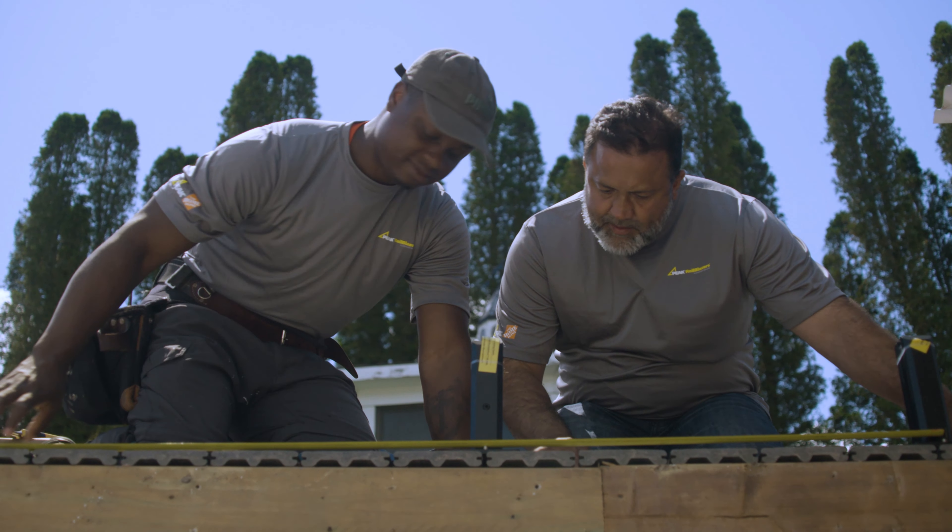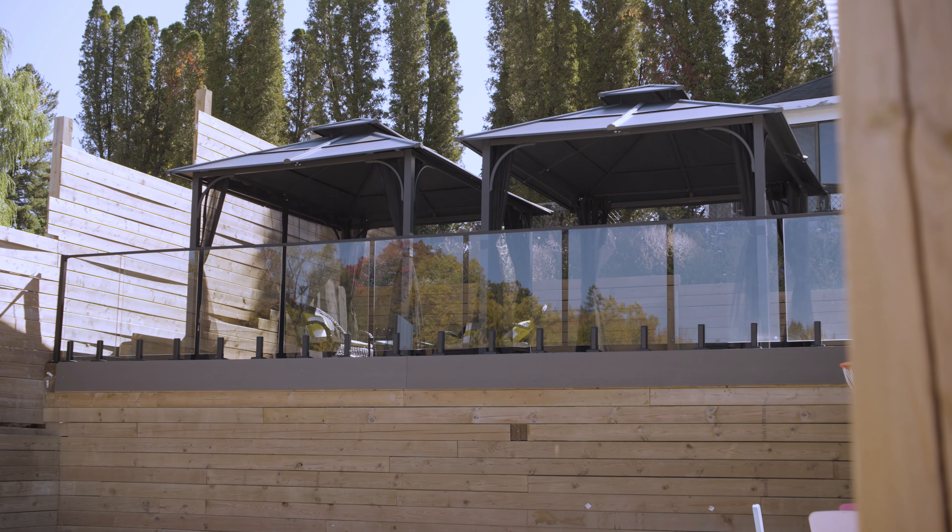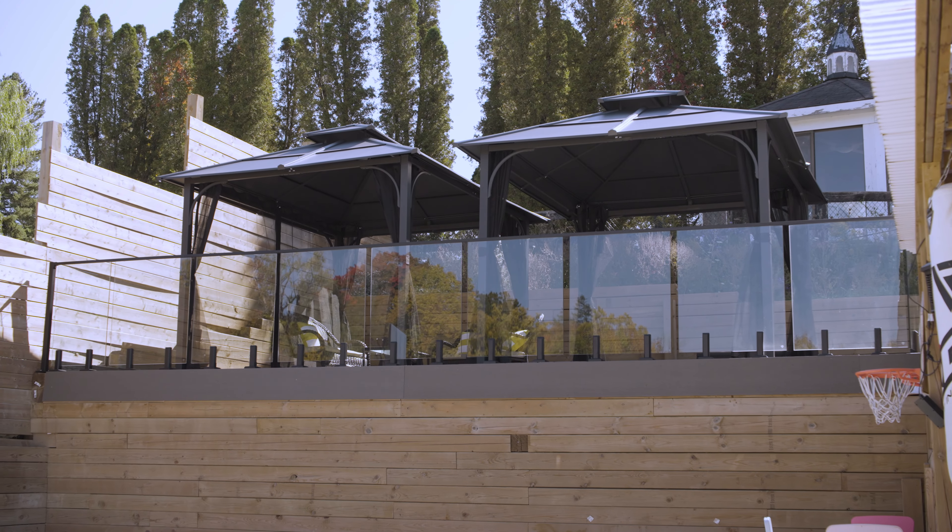Once you have your deck in, your rim joists in, you put some blocking, the piggots get screwed down, glass slips in, and you're all done. Thank you Peak for another great product.